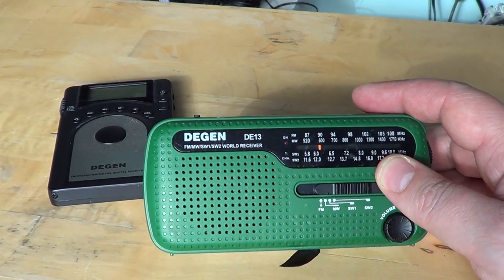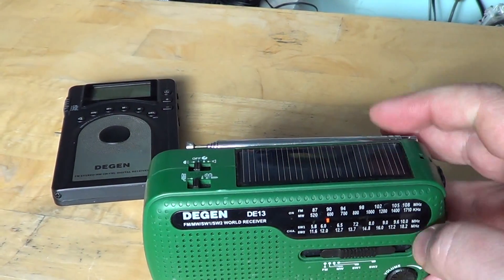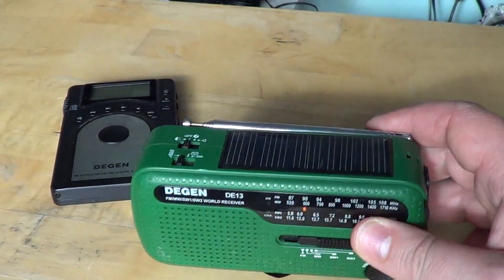FM and AM medium wave reception is good, and shortwave is absolutely fantastic. I am amazed at this radio for its shortwave capability. So this is the clear winner.